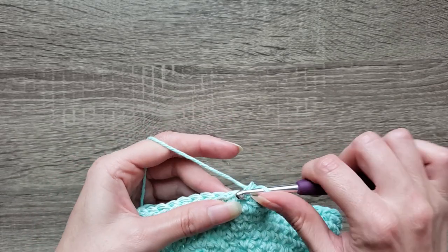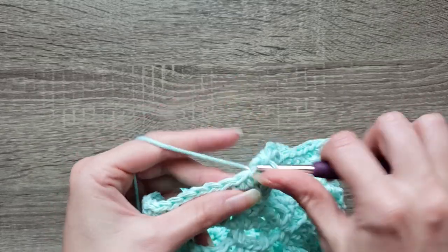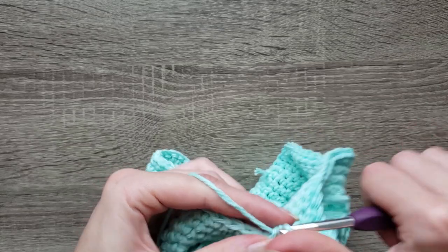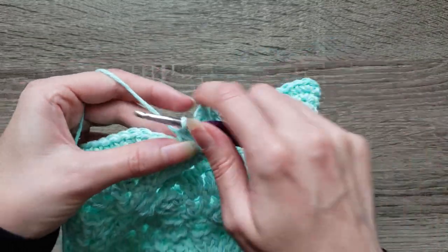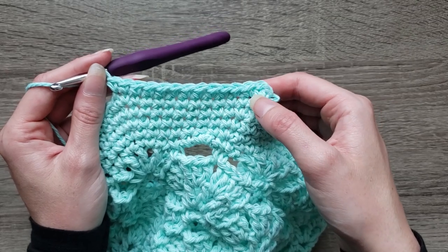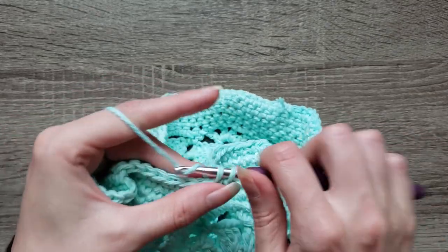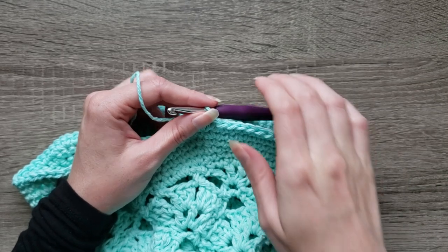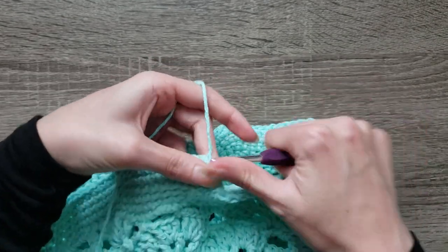For round twenty-one, chain one, two single crochet into the first stitch, single crochet into the next twelve stitches. Continue to repeat two single crochet in the next stitch, and then single crochet twelve, all the way around. Join with a slip stitch to the first single crochet made to complete round twenty-one. You should now have 112 stitches.